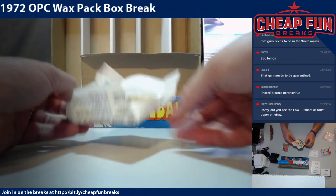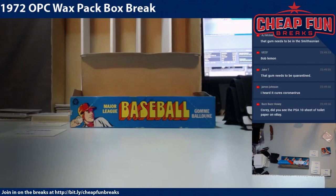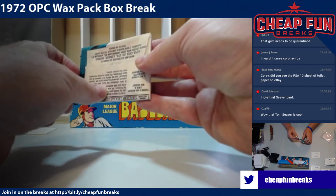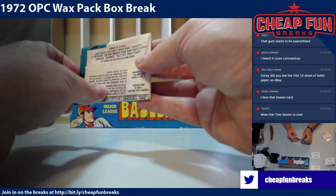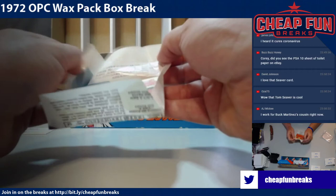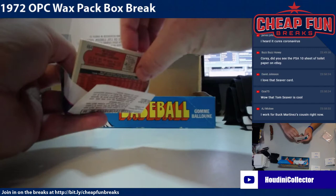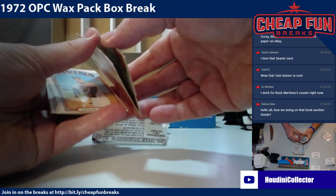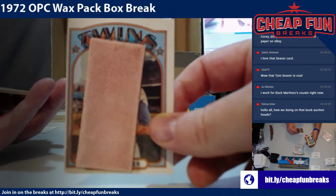He's got another pack coming, but he's got Tom Seaver and Billy Williams so far. Pack four — this is Big Fan 5. Both cards — oh, Bert Blyleven! So Big Fan 5 got our third Hall of Famer right there, Bert Blyleven.